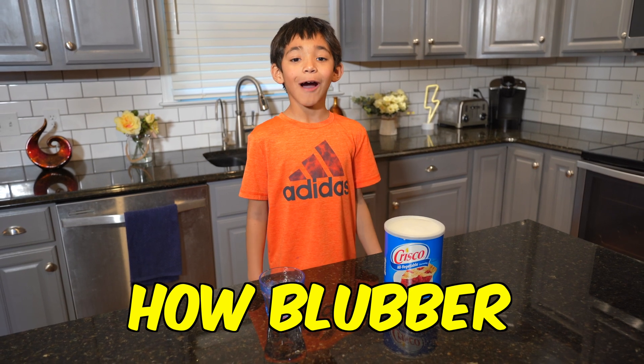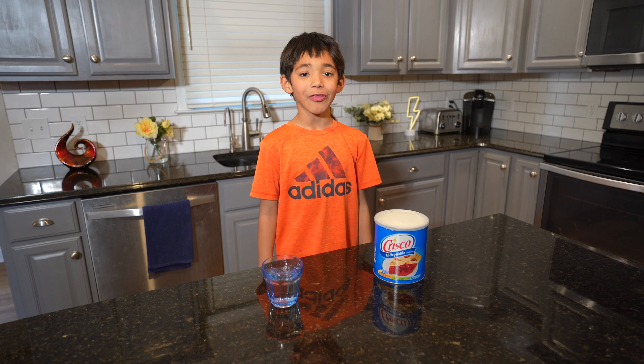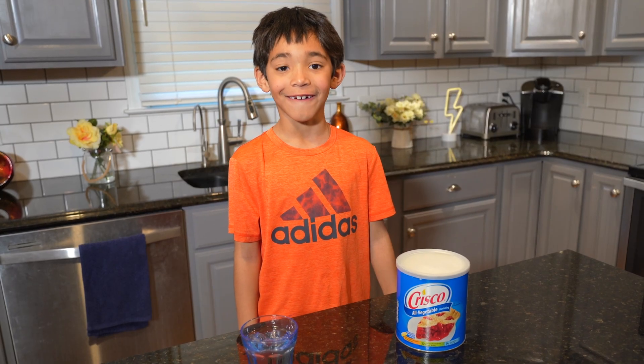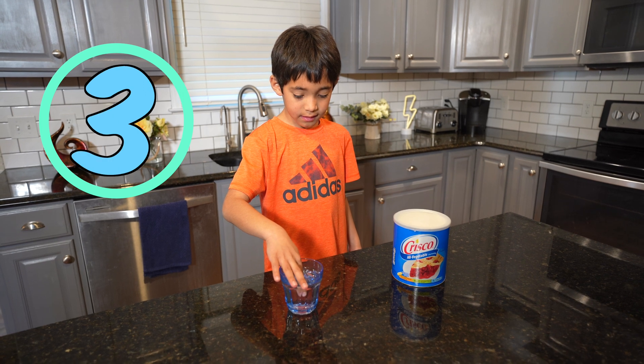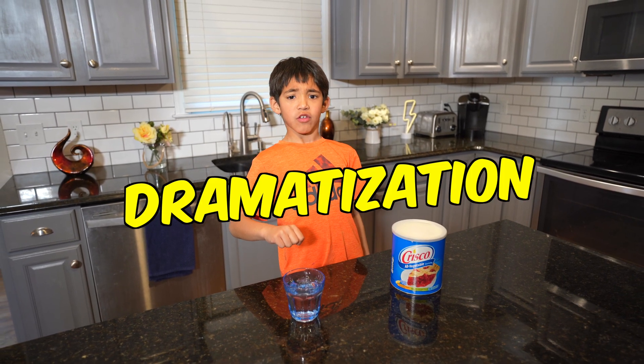I'm gonna demonstrate how blubber keeps animals warm. Start with a glass of ice water. If you put your finger in it, your finger gets super cold really quick. Ow, that's cold.